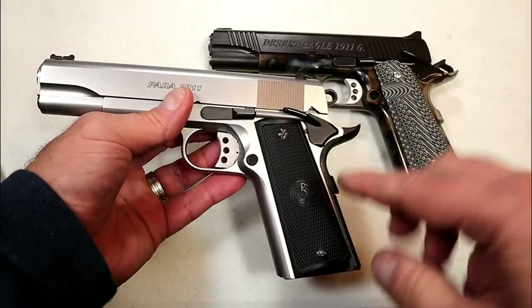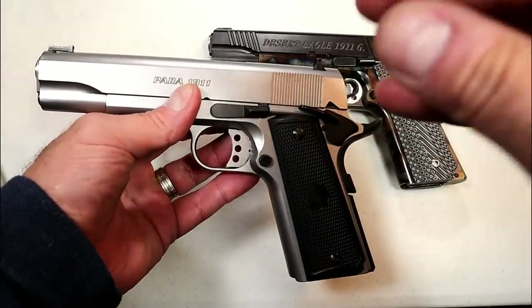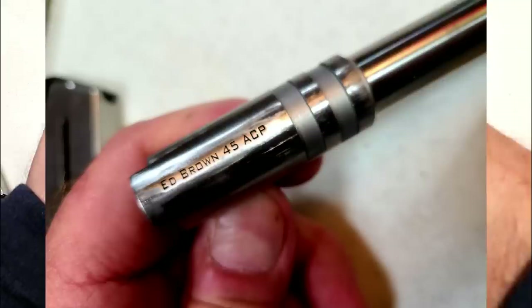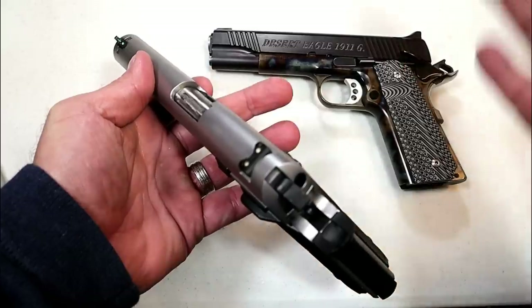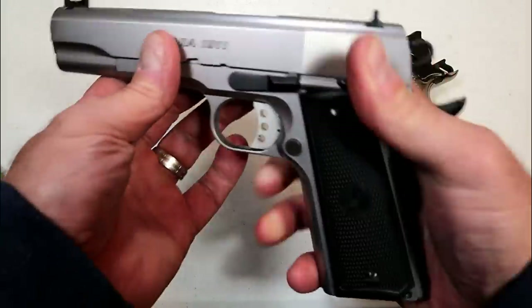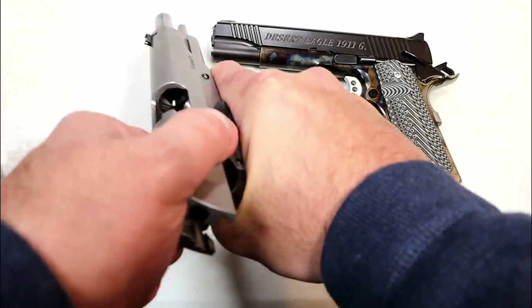This is different than your average full-size five-inch barrel government 1911. First off, it has an Ed Brown barrel that is stronger than the standard 1911 barrel, and that allows it to fire heavier loads. It also has a 25-pound recoil spring, so when you go to pull it back it takes a lot more pressure.